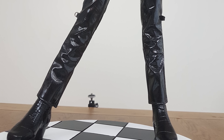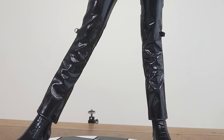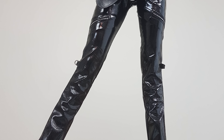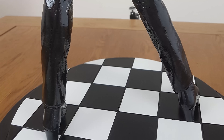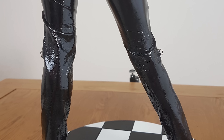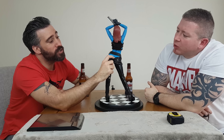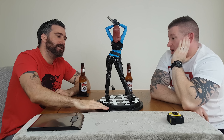We're going to be reviewing the Sideshow Collectibles Premium Format Mystique Exclusive. This piece was released in 2009. The exclusive has an edition size of 800 pieces worldwide, which is a very good number. The regular edition is 1250 pieces.